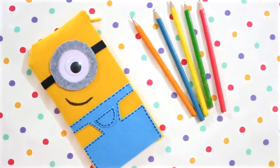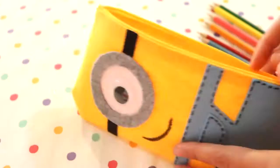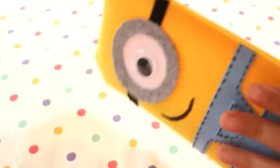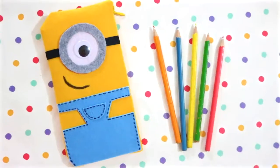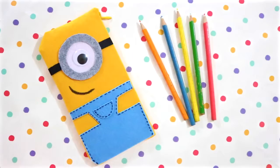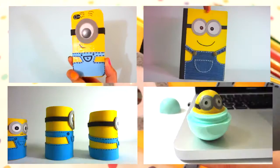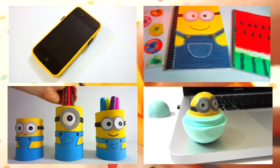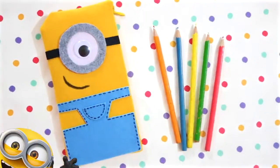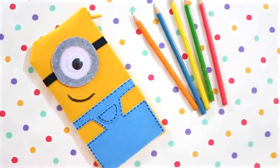And that's all there is to it. I hope you enjoyed this video and will give this idea a try. Please thumbs up this video and subscribe to my channel if you found this tutorial helpful and would like to see more videos like this in the future. Don't forget to check out my other minion DIYs. You can click on the images here or look for the links in the description box below. Thanks so much for watching and I'll see you next time.